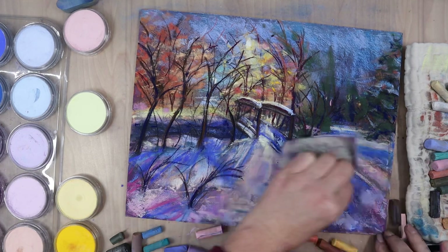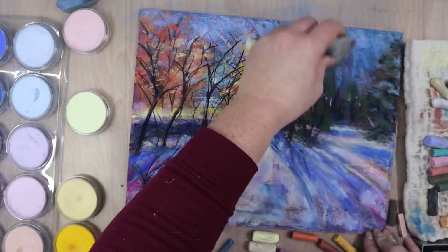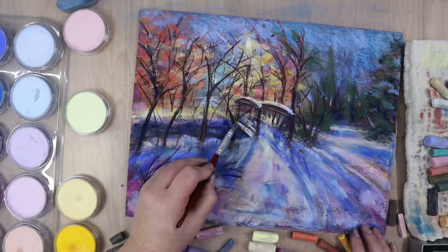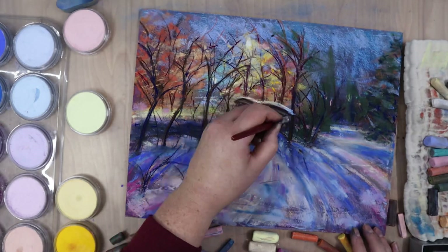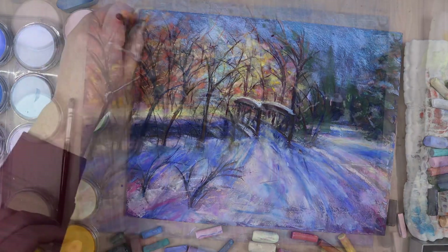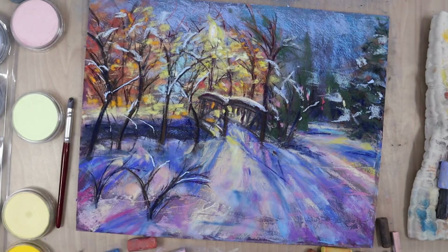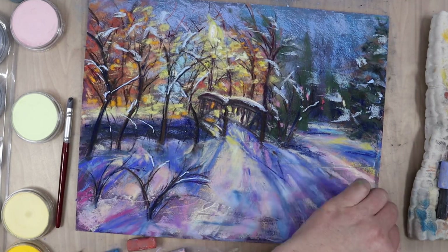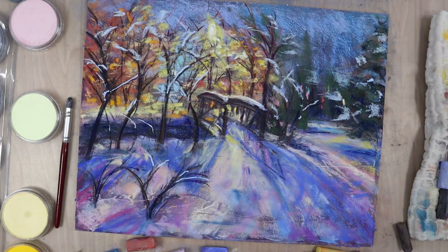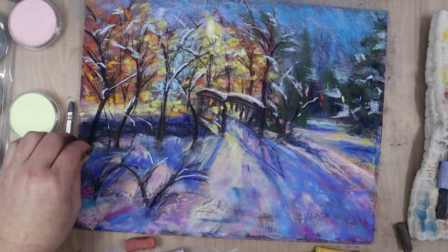What I found that worked best for blending were rubber or silicone-based blending tools - like the clay rubber shapers or the big catalyst, which is like a giant spatula without the handle. Those really pressed the pigment into the board without lifting too much up and without over-blending. All the other blending tools I tested really lifted the pastel off the board and just didn't give great results.